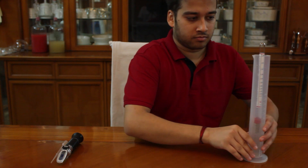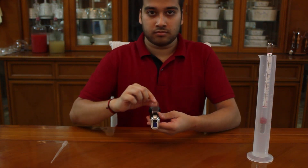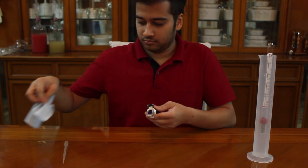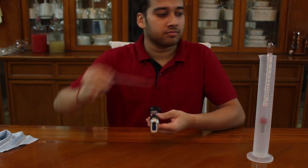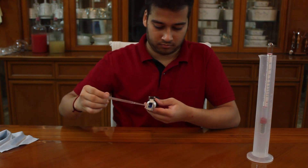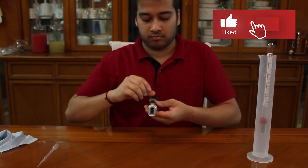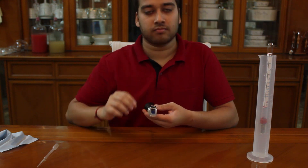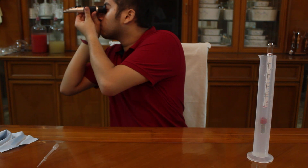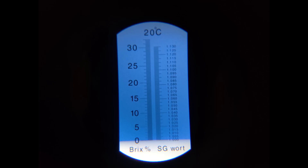Now, I will move the cylinder aside. I will give the refractometer a wipe and then take a few drops with the dropper. The blue part that we can see in the front is the area where we will be putting the liquid on. Just a few drops to spread them evenly. Now, I'll just close the lid and point it towards some light. As you can see, the refractometer shows us the same gravity as the hydrometer.